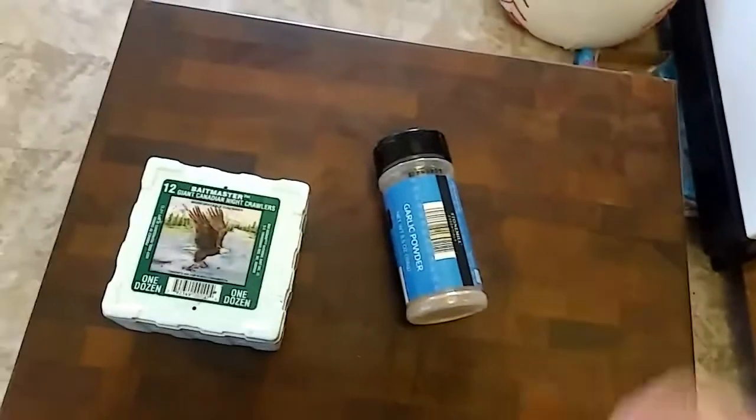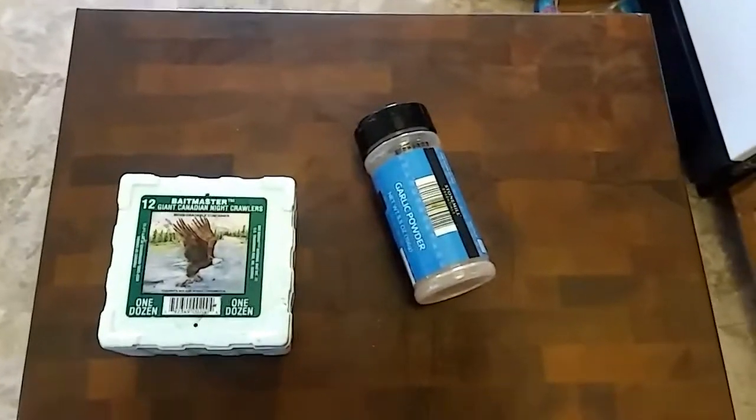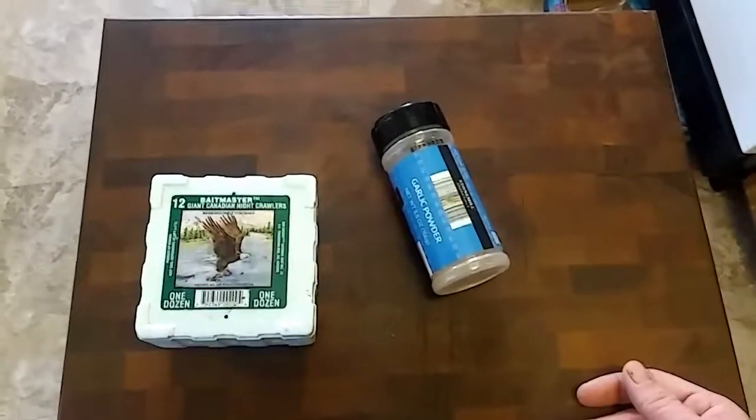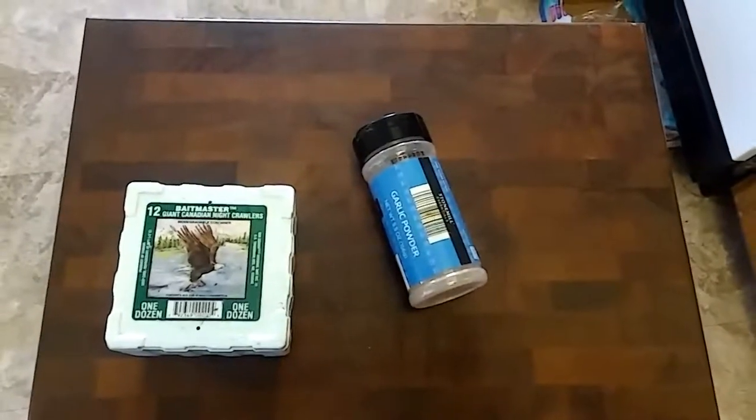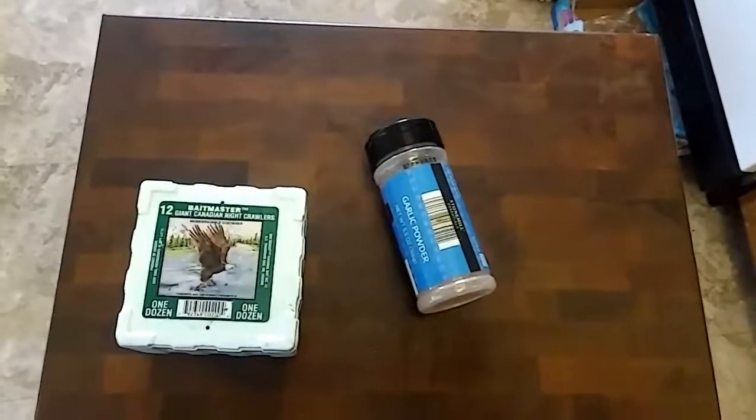Check out the garlic worms — tell me if you think I'm crazy. When you bust them open to put them on a hook, they smell like garlic. Just a little bit of help! We're all in this together, we all love fishing. Later y'all — Bro Boys Fishing, please like and subscribe, thank you.